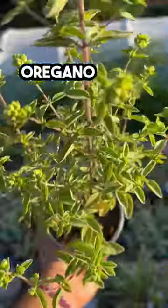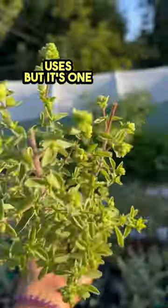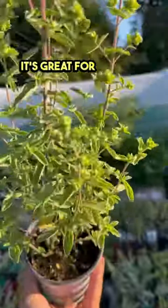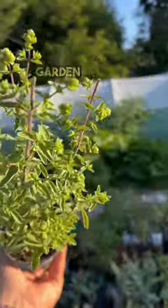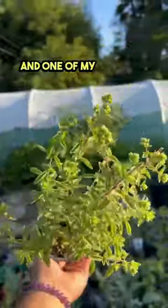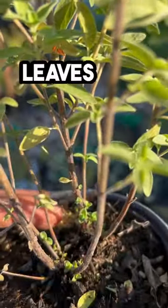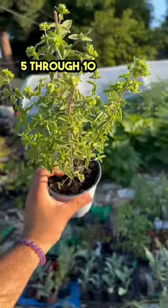This is Italian oregano. Not only is it great for its many culinary uses, but it's one of the easiest herbs to grow. It's great for a windowsill herb garden, a patio garden, indoor or outdoor. It is very fragrant and one of my all-time favorites. I recommend trimming it down to let the new leaves grow. It is a perennial in zones 5 through 10.